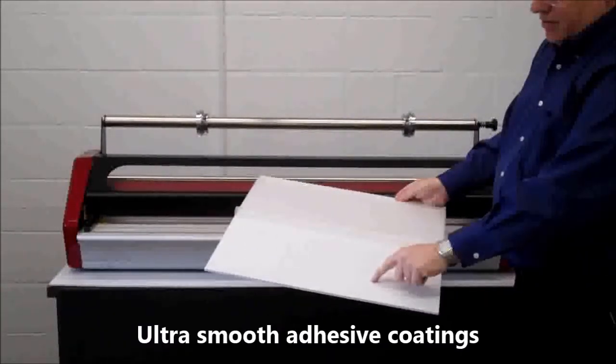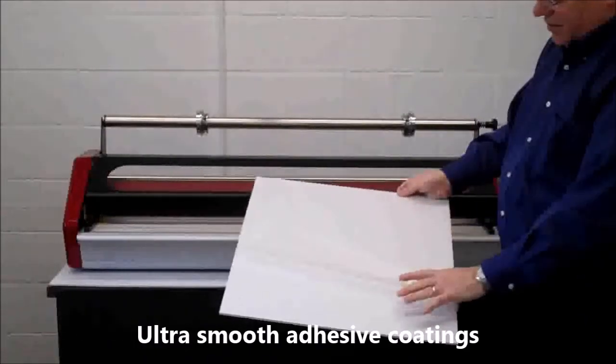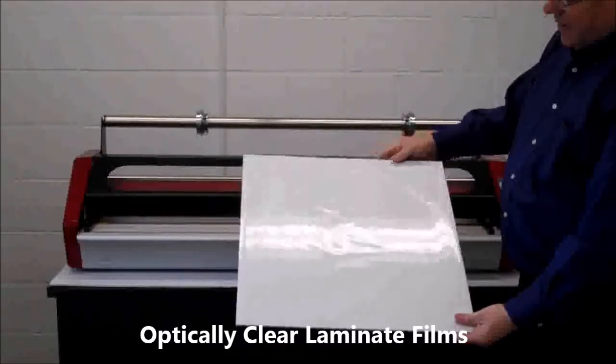The board is coated with a smooth adhesive to adhere your print to the board. The laminate film is attached at one end, called the leading edge, and sized to the board.